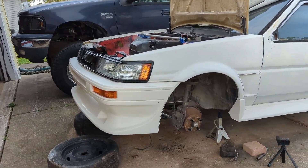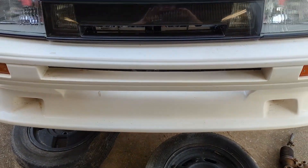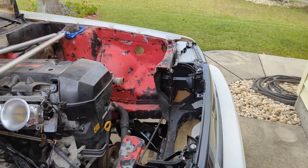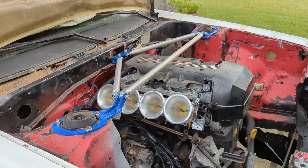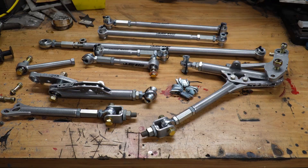Today we're going to be installing a Celica Supra axle into my AE86 hatchback restoration or restomod project. Putting a Celica Supra axle in an AE86 is actually really, really straightforward.